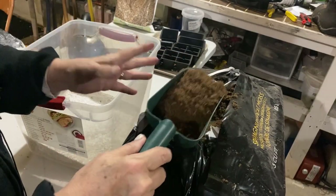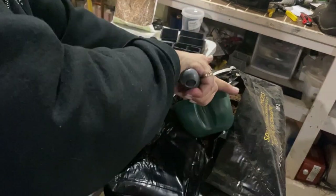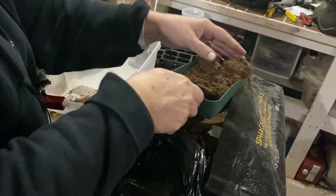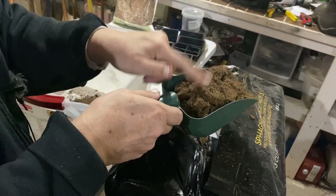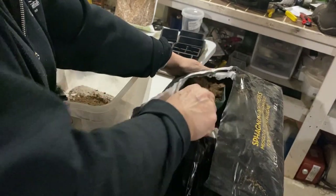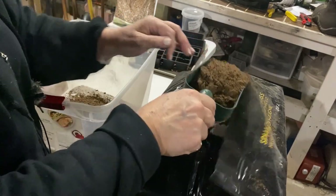These large bales of peat moss are very compact so it's a bit of a chore to break through and scoop it out. This one has a bit of moisture to it already, but I'm always worried about it having some bugs or fungus gnat eggs in it. You don't know where it's been or if it's been fully sterilized — this is why I like to do my own sterilization, just to be sure.